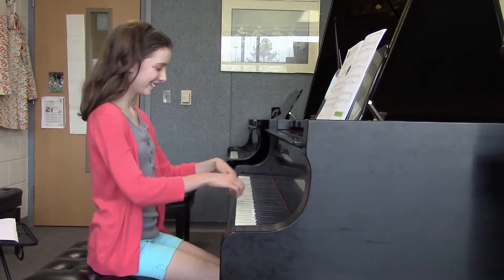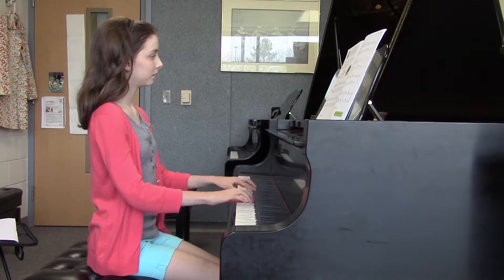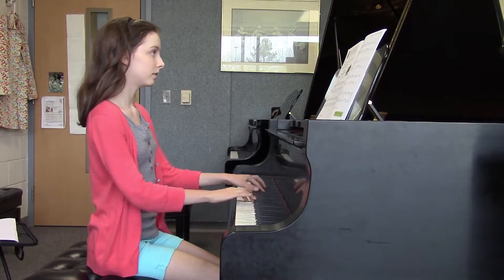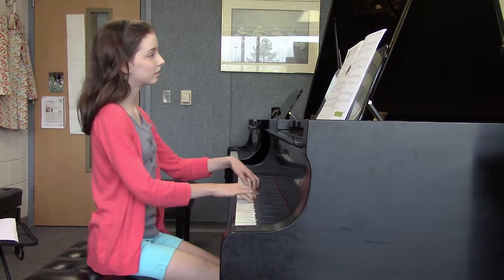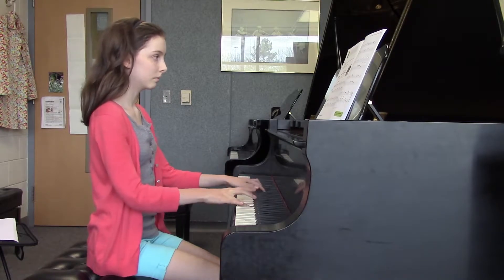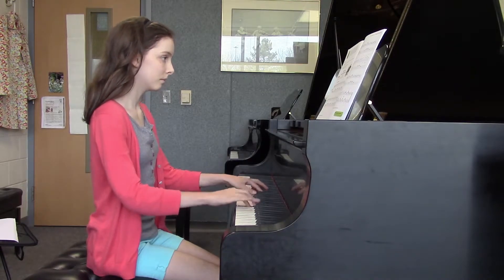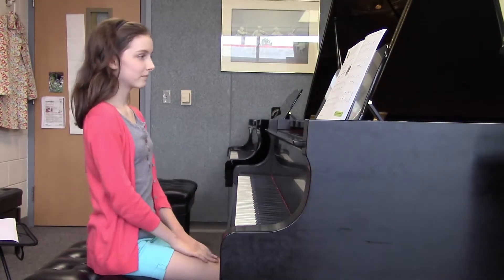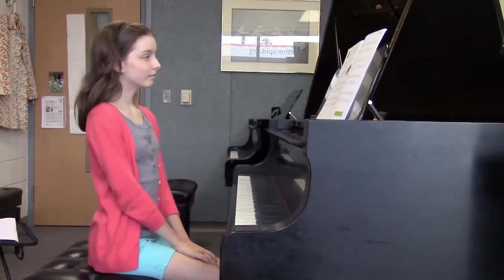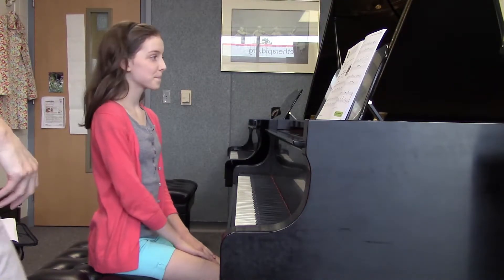All right, whenever you're ready. Good tempo. Thank you. What else did you like about your playing on this piece? I liked how it was mostly light. It was very nice and light. Good articulations, right? All the staccato.